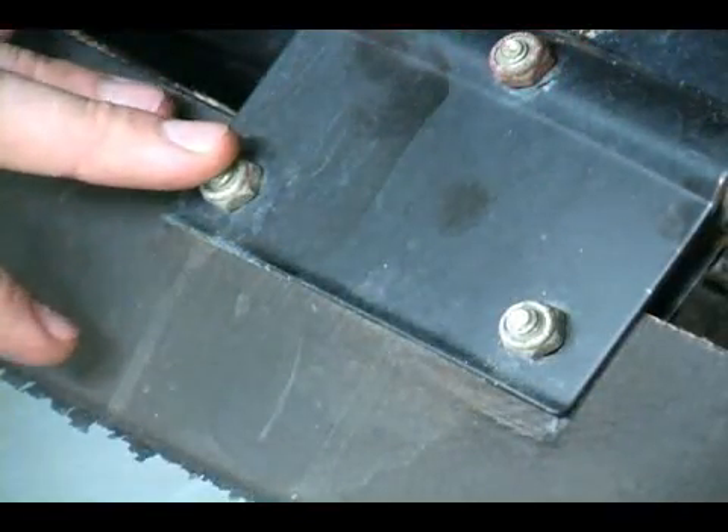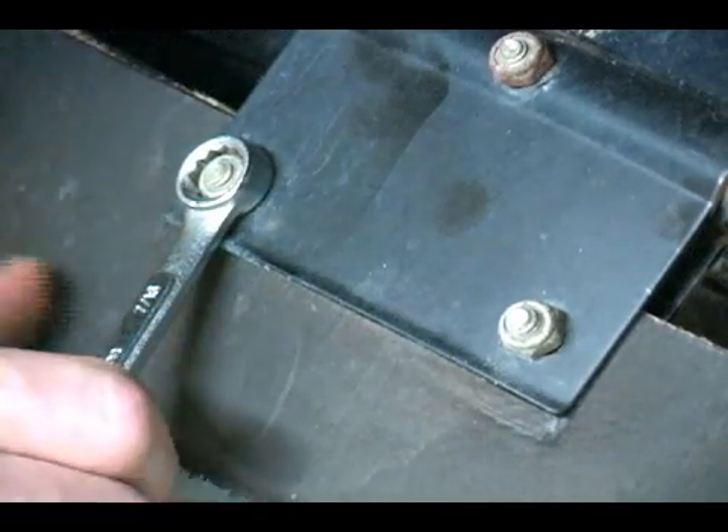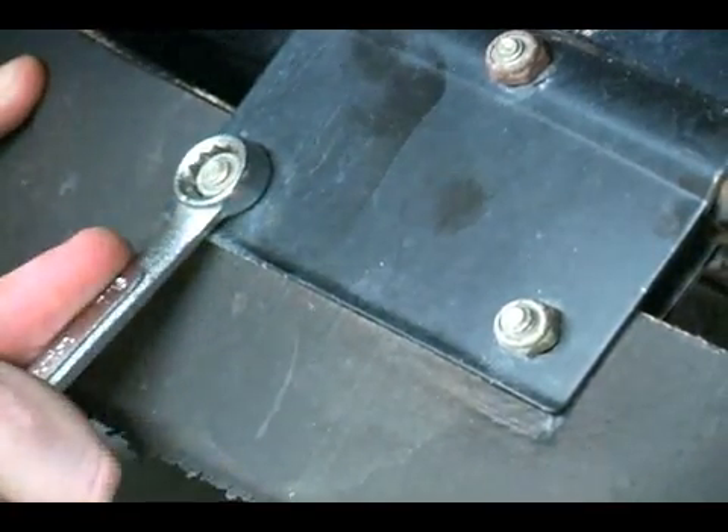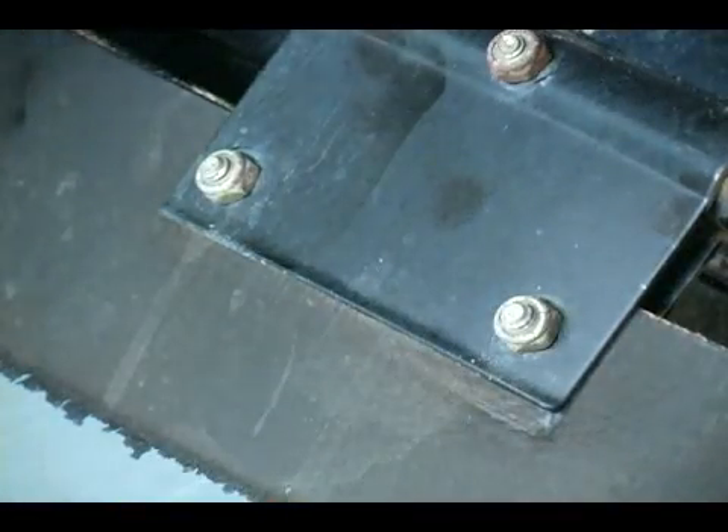For these particular ones I'm just going to come in with a 7/16 combination wrench and just give it a little bit of a turn, just to make sure that they're good and tight.